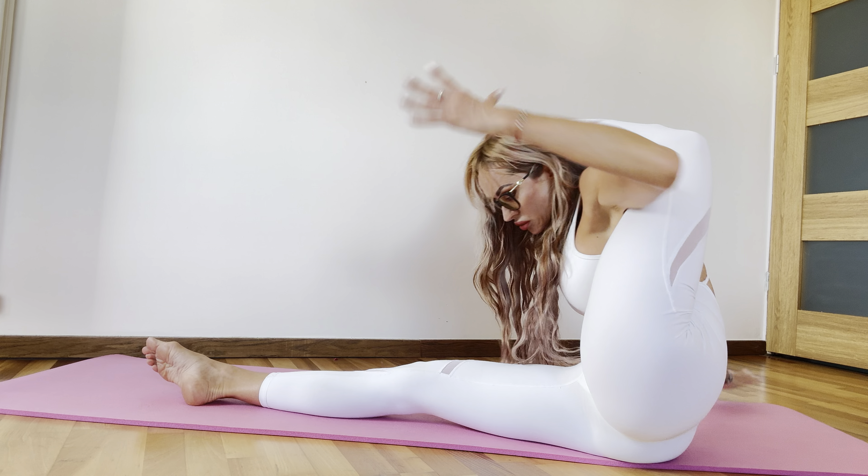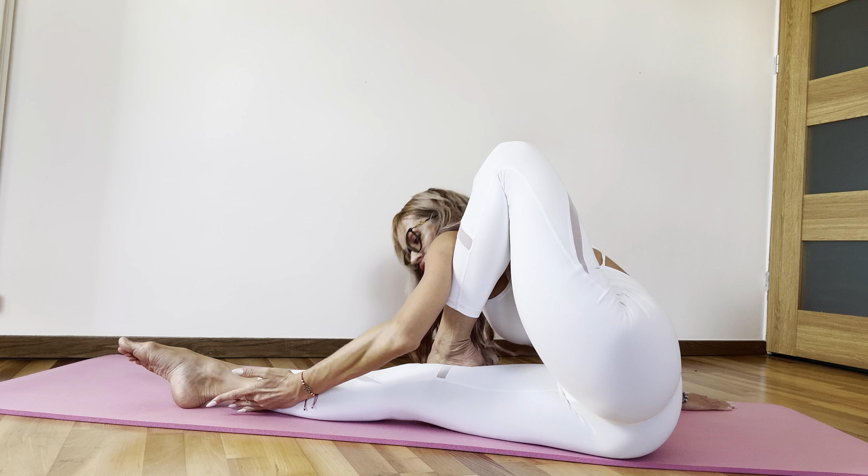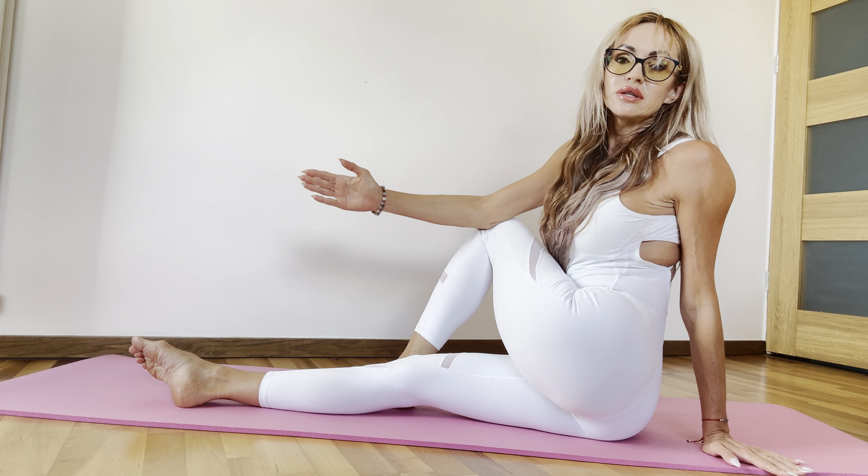Let it go. Slowly take your leg and stretch your body. Move your body forward. Push your knee with your hand to the opposite way.